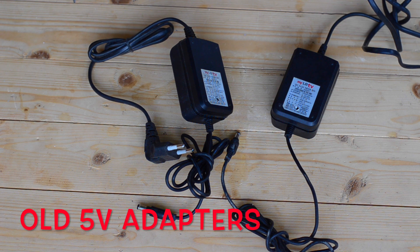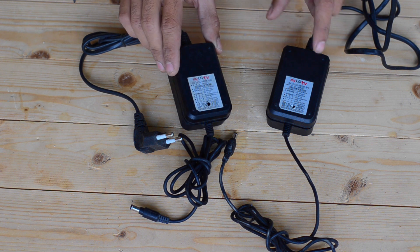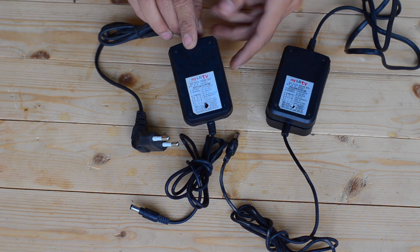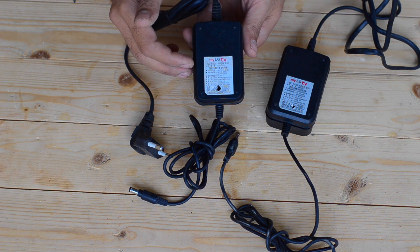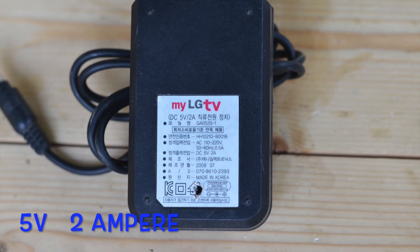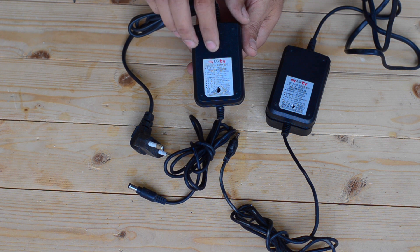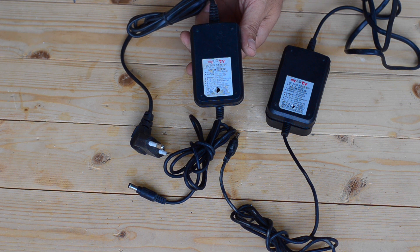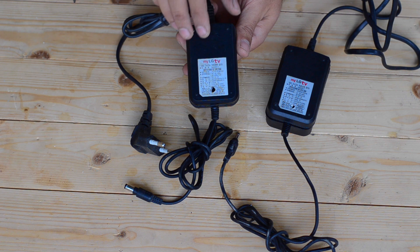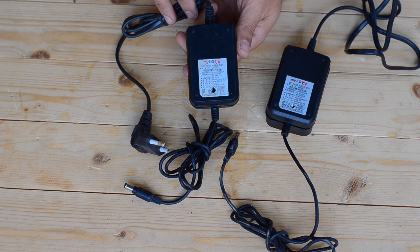To build this charger we are going to need a pair of 5-volt DC adapters. These are cheaply available adapters and they are really reliable. As you can see, these are the specifications of the adapter — I'll show a pic so you can see the detailed specifications of each one. These adapters might have been used in some LG products, so they seem to be reliable ones. Both of these cost me under $1.